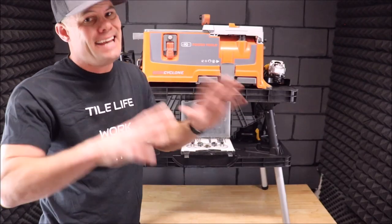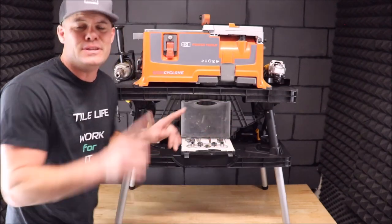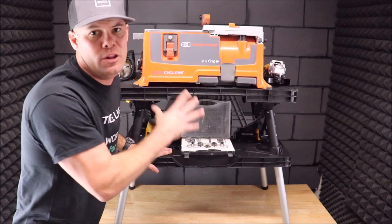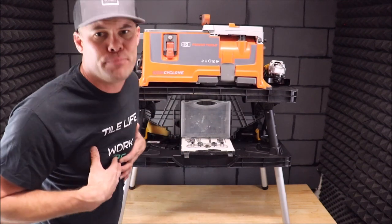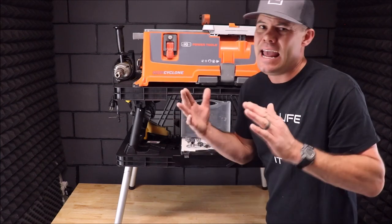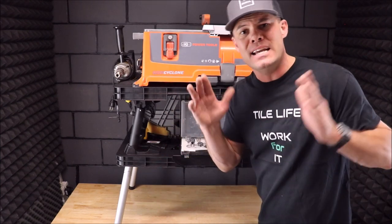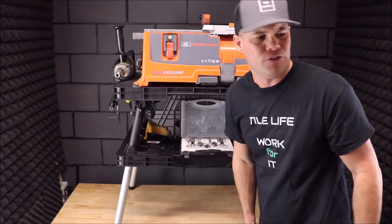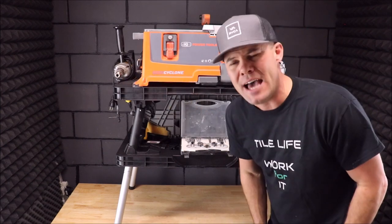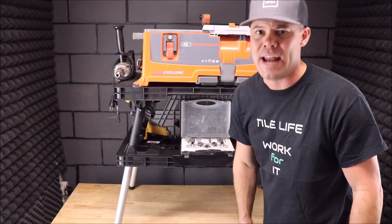A great table, again, for a DIYer or a contractor — I really love it. We're going to keep it in the small areas for our bath and shower remodels. This will help speed up our productivity. Great table for a DIYer and a professional. Thank you for watching. If you want to see future tile tool videos, don't forget to tap the subscribe button. If you want to help my channel, the best way to do that is to tap the like button. Thanks for watching, and I'll see you on the next one.